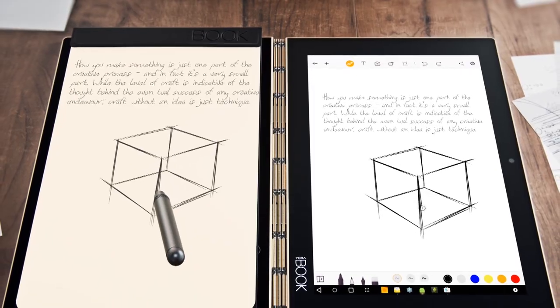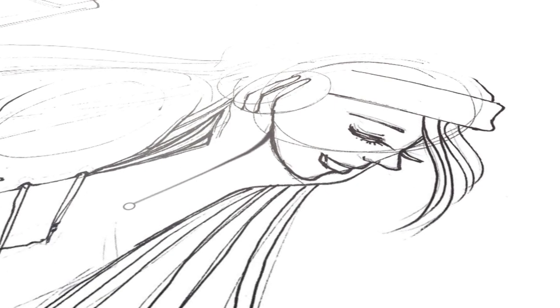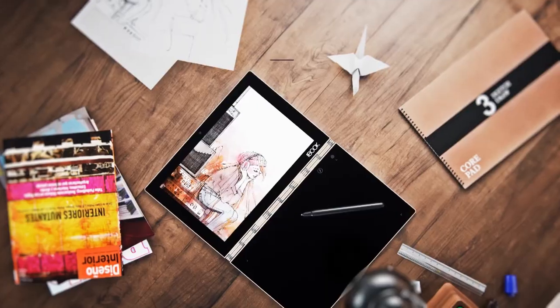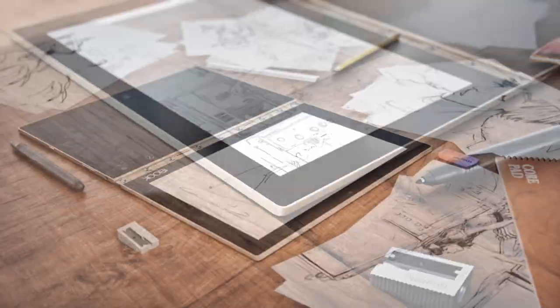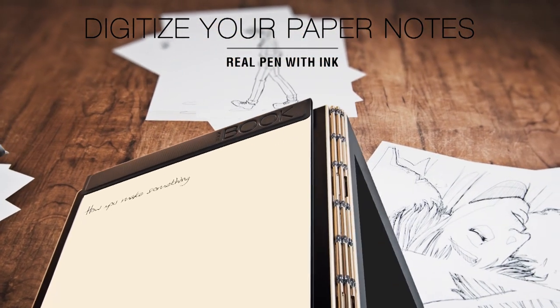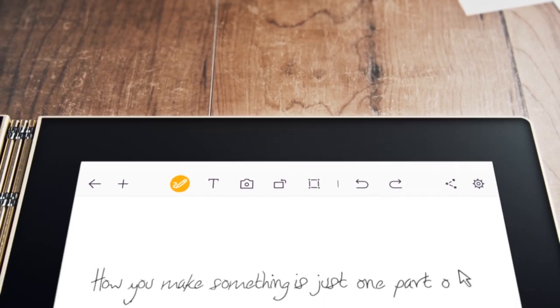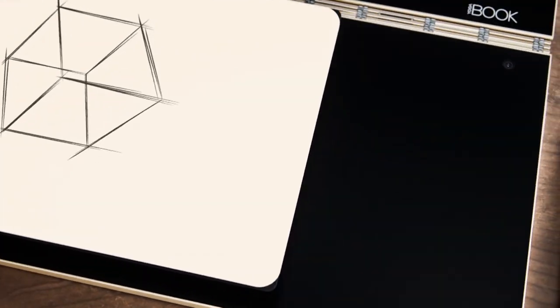Now you need something to write on with the tablet, so Lenovo created the real pen. This is the first state-of-the-art pen using EMR technology with real ink. The cool thing about this real pen is that you're able to use different ink cartridges, and there's no batteries needed. The real pen allows you to digitize notes and sketches written on paper with real ink, and it also functions as a stylus when writing straight on the creative pad. The real pen is designed with 2048 pressure levels and 100-degree angle detection.